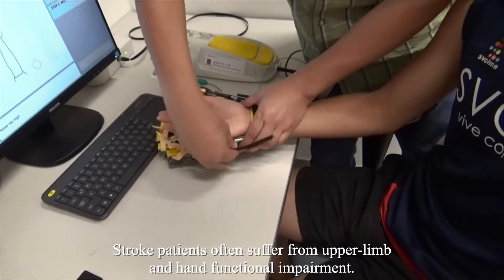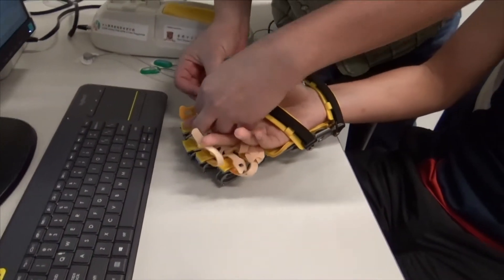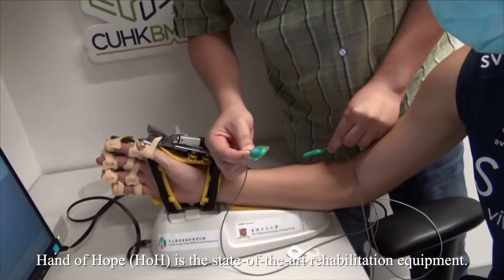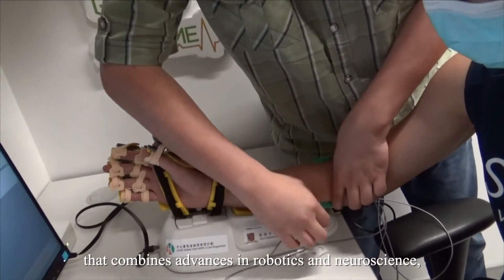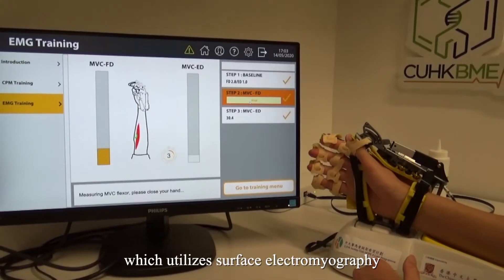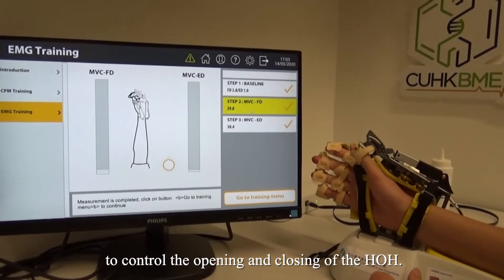Stroke patients often suffer from upper limb and hand functional impairment. Hand of Hope is a state-of-the-art rehabilitation equipment that combines advances in robotics and neuroscience, which utilizes surface electromyography to control the opening and closing of the Hand of Hope.